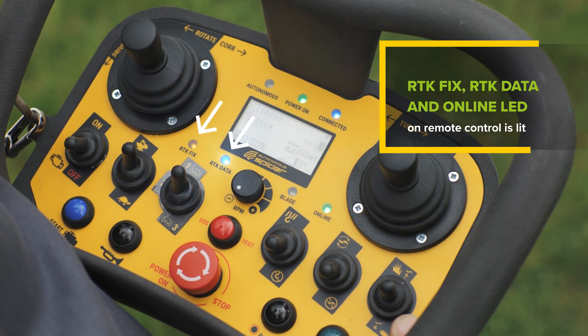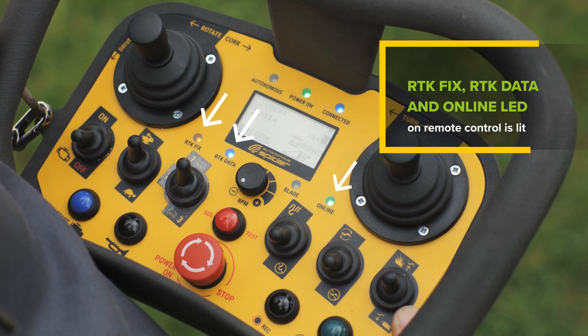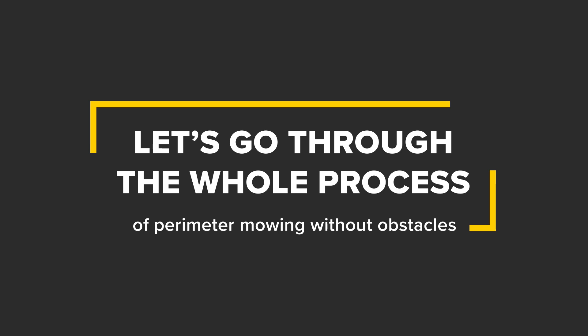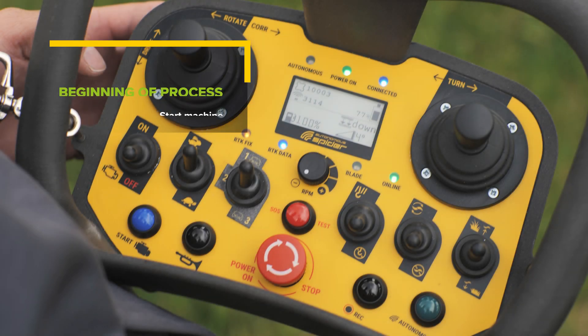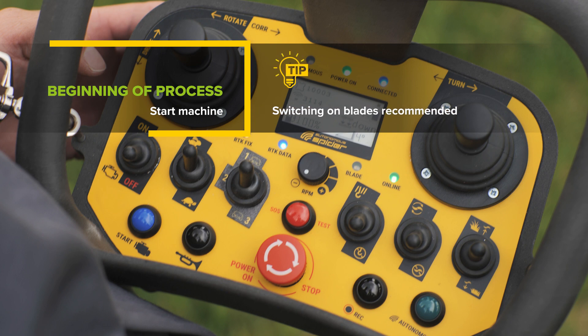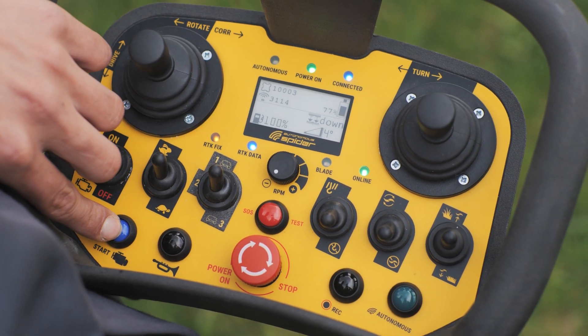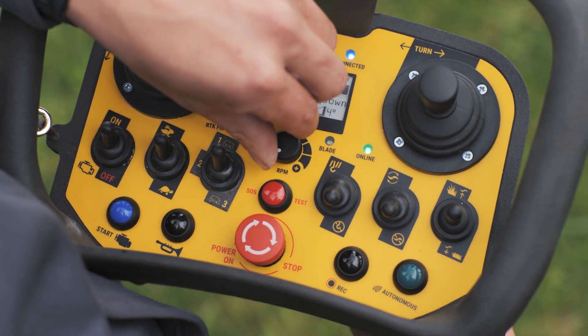This is indicated by LEDs on the remote control. Now let's go through the whole process of mowing with the use of basic perimeter mode together. Start the machine. We recommend also switching on the blades — it will make it easier to find your way around when entering the boundaries of the area.